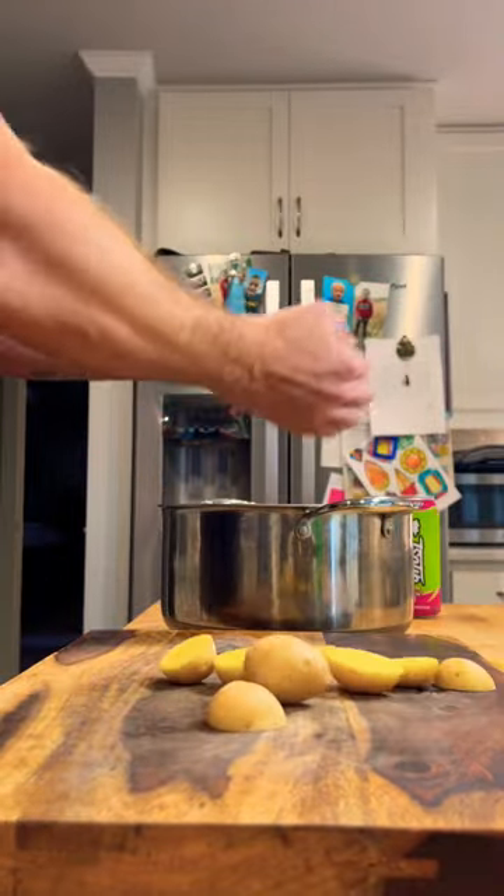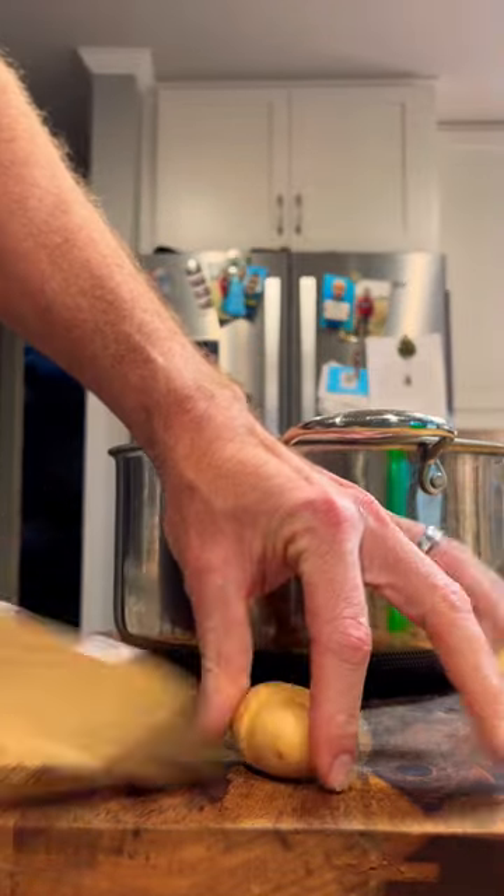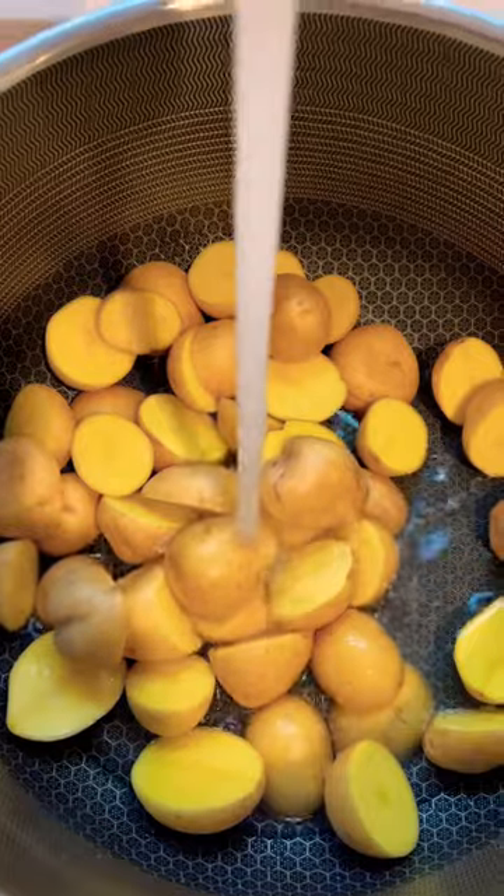It involves potatoes, cream, butter, and some salt. I use baby potatoes for this. I love to leave the skins on because they're so thin and delicate — it doesn't really seem to bother me. There's less starch. They're so creamy and delicious.